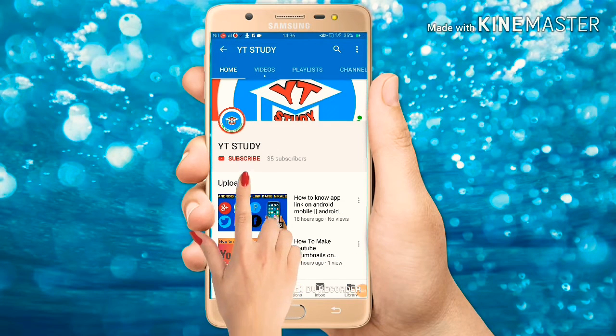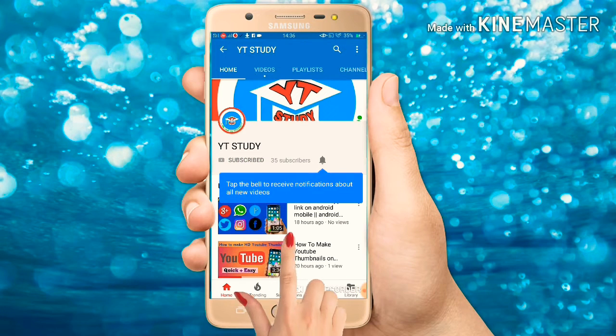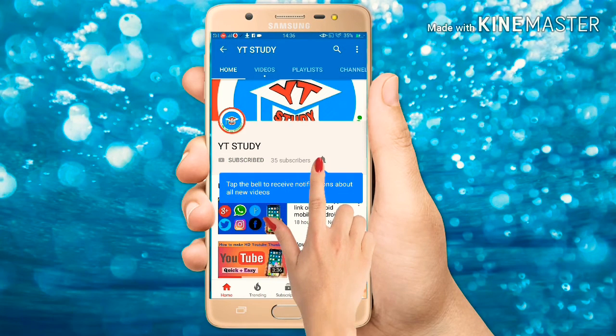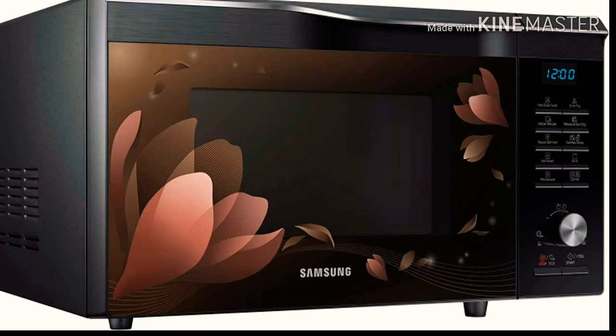First of all, subscribe to my channel YT Study and press the bell icon to get all notifications. Thank you for your subscription. Hello and welcome to my channel YT Study. Aapka humare channel pe bohat bohat swagat hai.